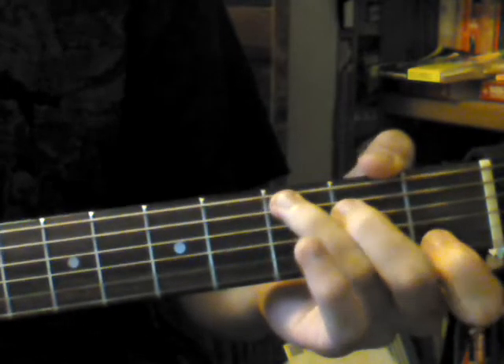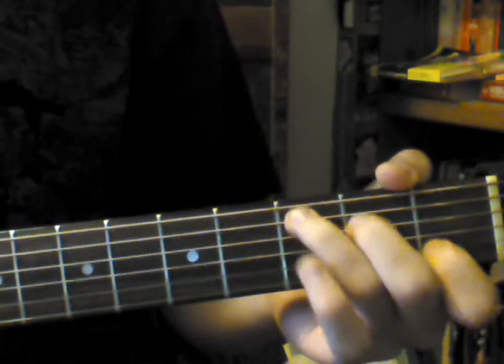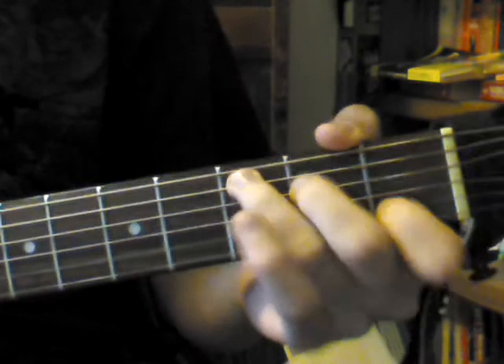And then step five is you repeat the entire process. Slow and steady, slow and steady.